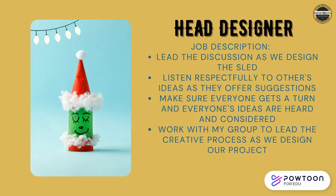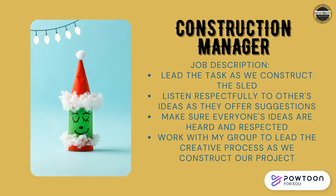The third important job is Head Designer. Job description: lead the discussion as your team designs the sled. Listen respectfully to others' ideas, make sure everyone gets a turn, and work with your group to lead the creative process. If you're the Construction Manager, lead the task as your team constructs the sled, listen respectfully to others, make sure everyone's ideas are heard and respected, and work with your group to lead the creative process as you construct your project.